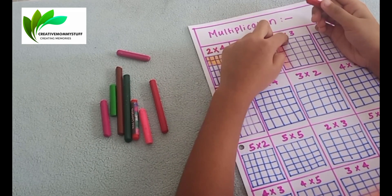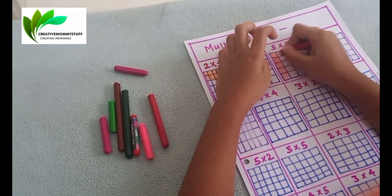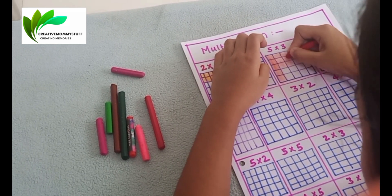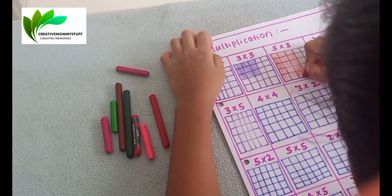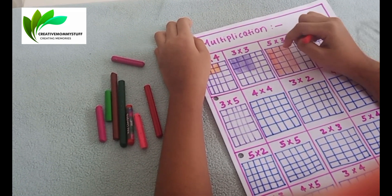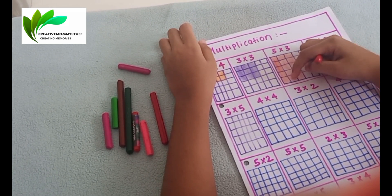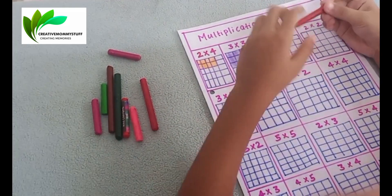Let's see what is the answer. Counting: 1, 2, 3, 4, 5, 6, 7, 8, 9, 10, 11, 12, 13, 14, 16. Correct. So the answer is 16. Very good.